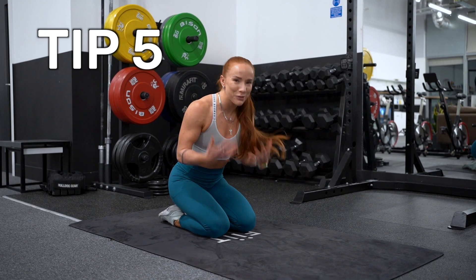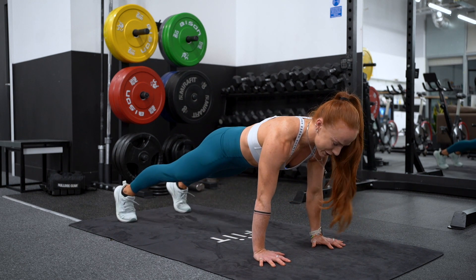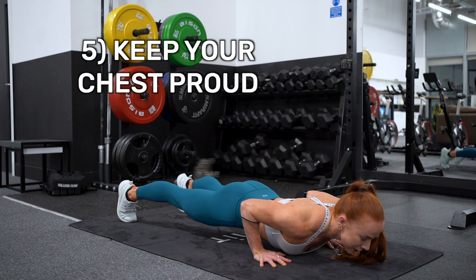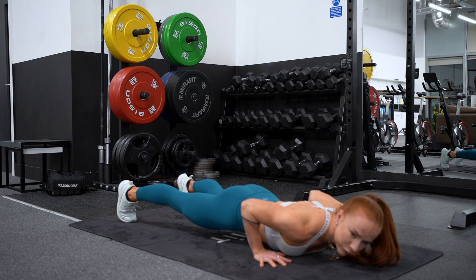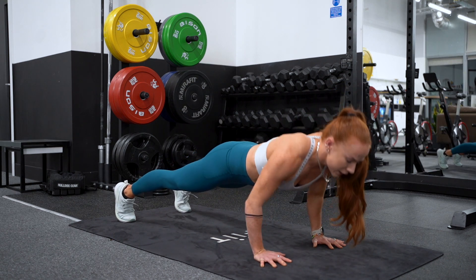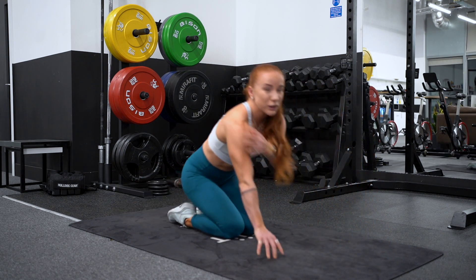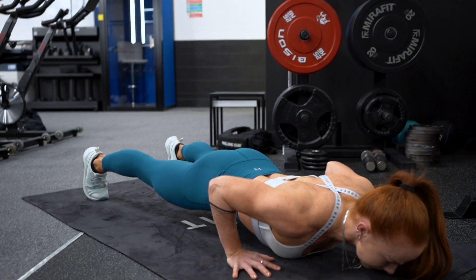Number five — we are ready to get moving. We've got that nice strong stable position. As we lower down, think about keeping your chest proud. Ideally, movement standards say your chest should lower to the floor but your thigh bones must stay off. Too often I see people roll and collapse in the shoulders, which puts a lot of stress into your shoulders. So as you're lowering down, think about keeping the chest nice and proud.